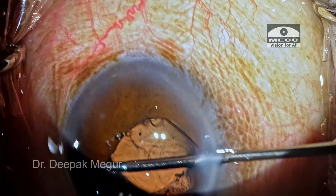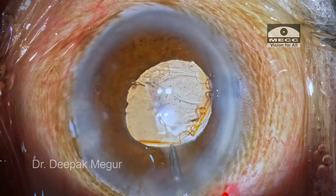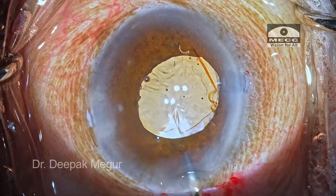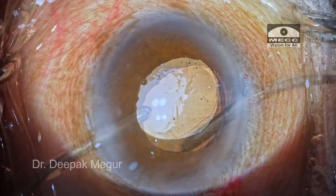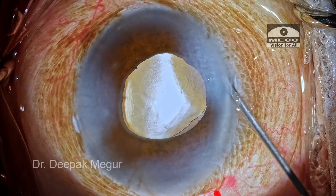The notches are disengaged from the pupillary margin, held with forceps, and pulled out. The OVD both in front of and behind the lens is aspirated out. That's it — the case is done.